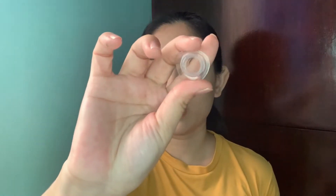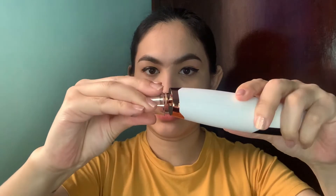Before using it on your face, let's try it on the back of the hand first to know if we can handle the suction strength. Because if we apply it directly to the face, especially for those with sensitive skin, it might cause bruising or red marks.